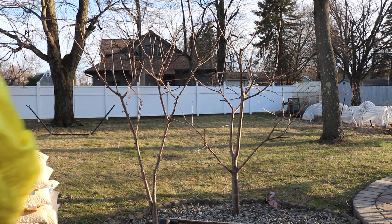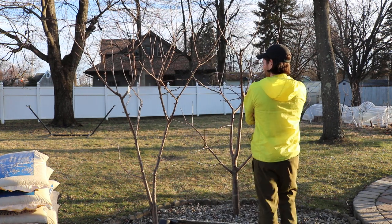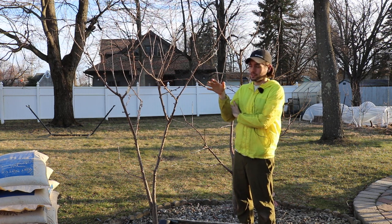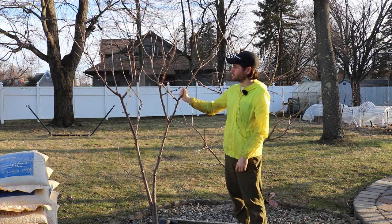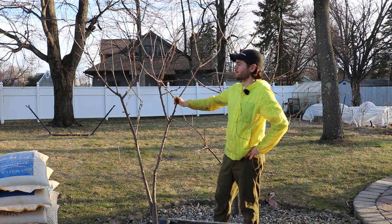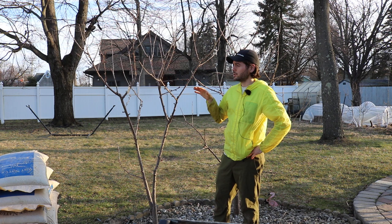All right, everybody, this is Ross. In today's video, I thought I would take you guys around the yard and show you different trees and fruiting plants that I have — whether that's the grapevines, some of the bushes, or fruit trees like cherries, apples, pears, and persimmons — all the different things I grow here on this property. I thought I would touch on pruning each individual one.